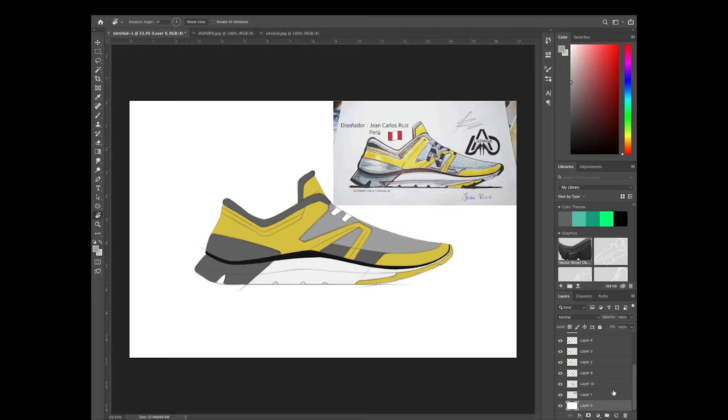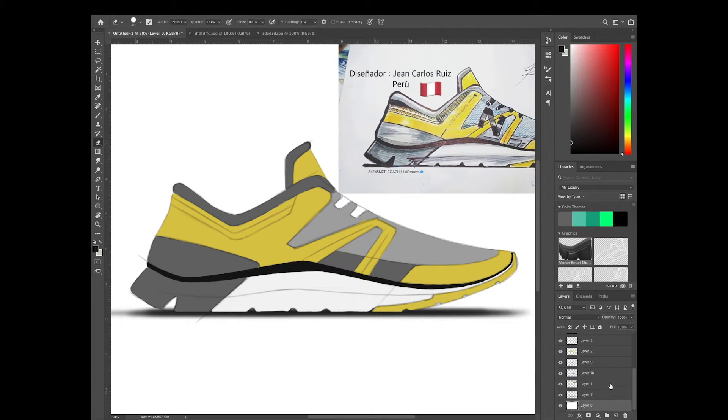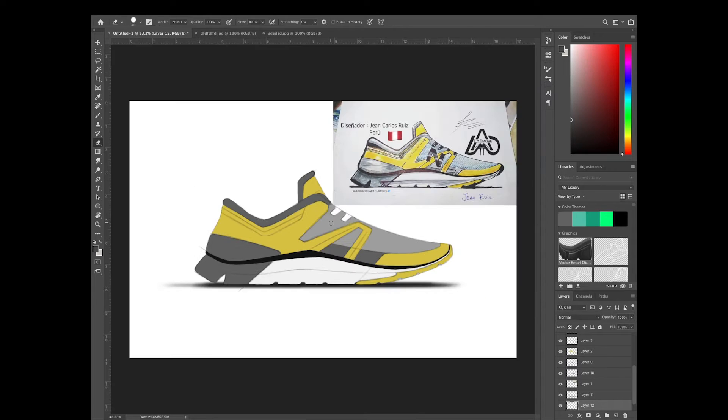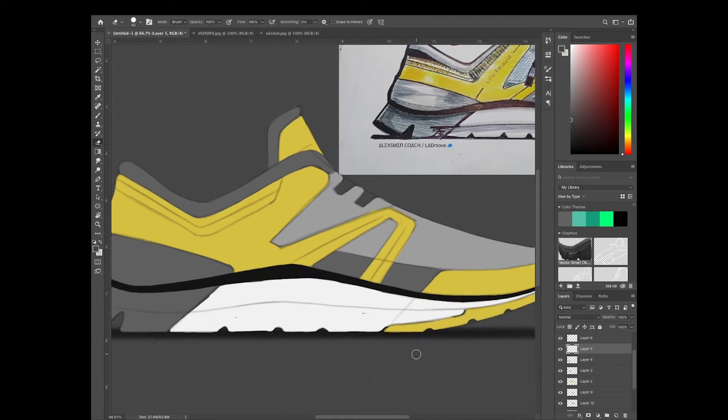Here I'm just zooming out a little bit so I can get a sense of the overall proportions. You can use the warp tools and transform tools if you want to adjust the sketch in any way. It's a really good tip to just zoom out as much as you can so that you're not getting too much tunnel vision looking into the details themselves.